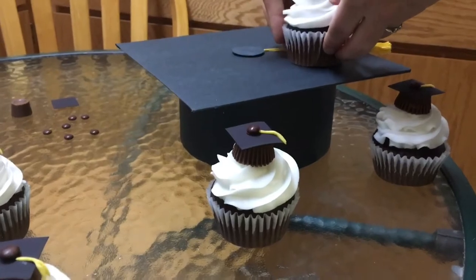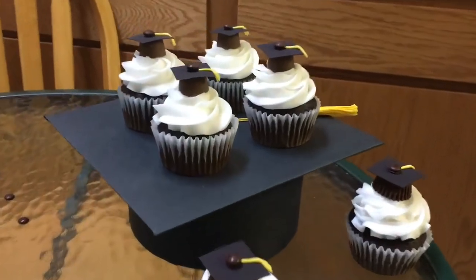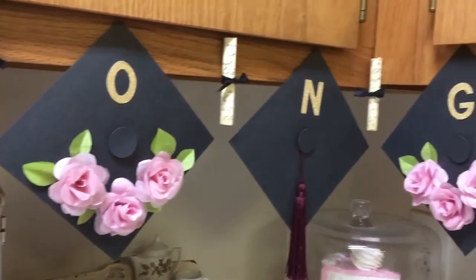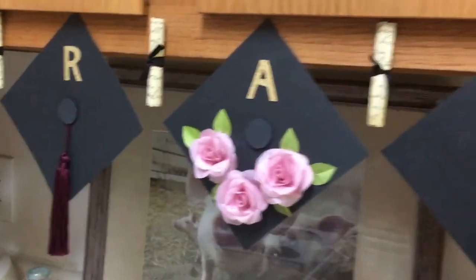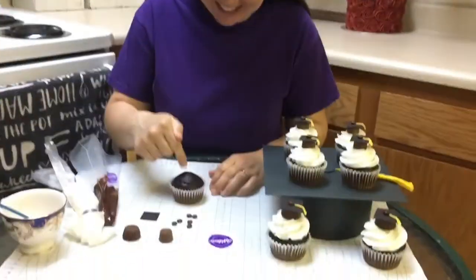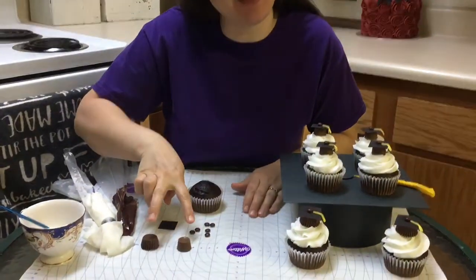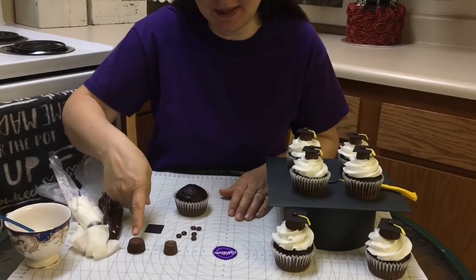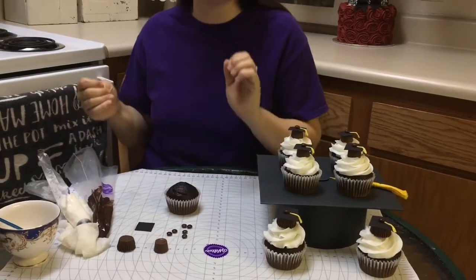These cupcakes are at the top of their class. We are going to go from this to this, starting with our candy. I have two different options here for candy — this one is a peanut butter one and this one is a caramel one. You can choose the one you like, or you can mix it up and have a little bit of both.